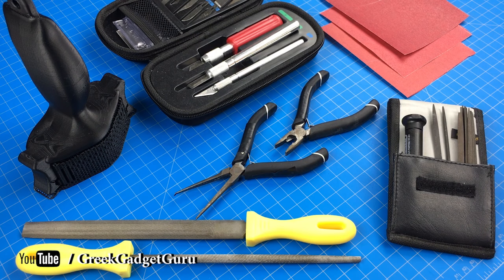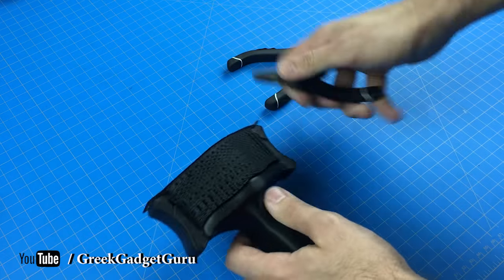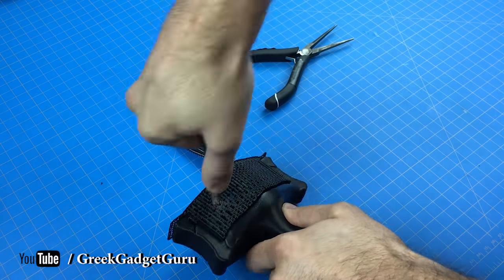Now we have the fun part — making it look nice and actually useful out wherever you are.